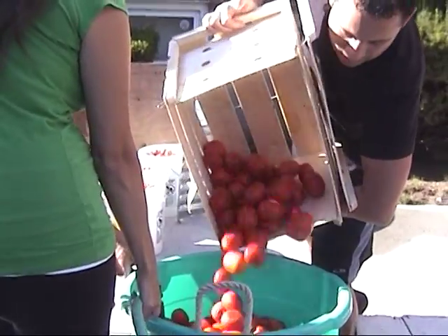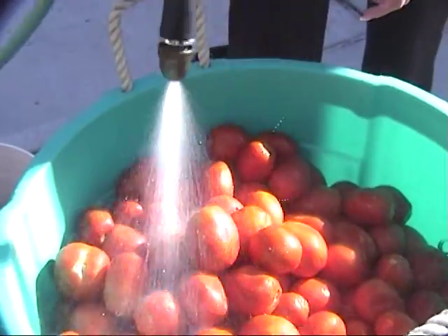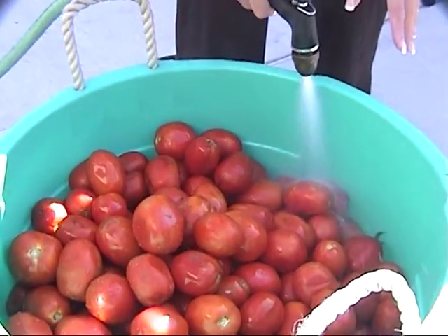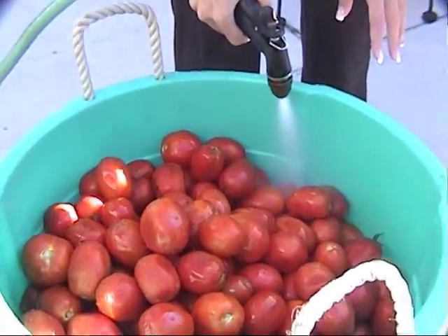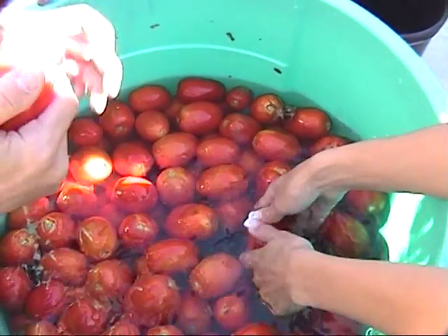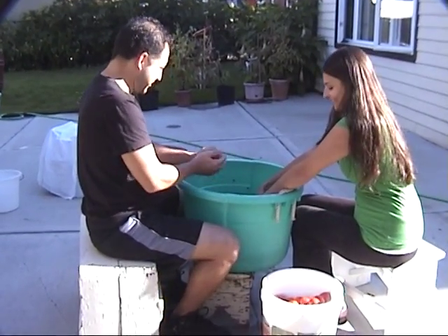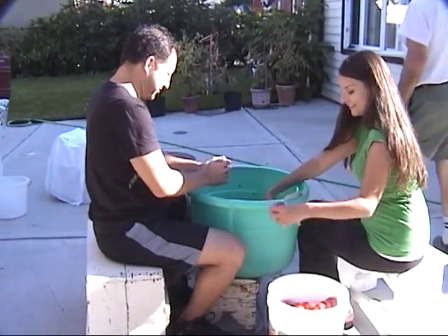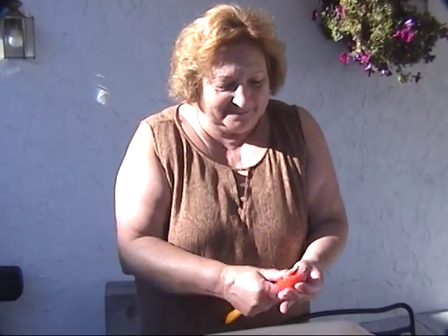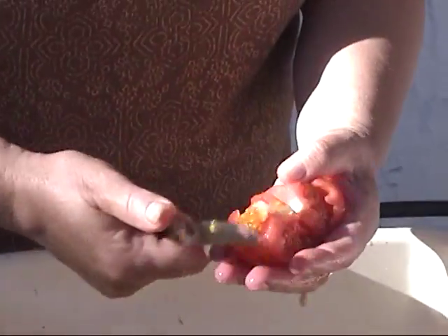The tomatoes are first poured into a large bucket. They must be washed and inspected carefully. Laura and Paul begin the task of washing hundreds of plum tomatoes. Mrs. De Pinto separates the damaged tomatoes and removes the imperfect sections.